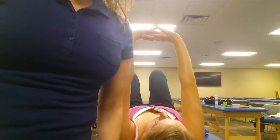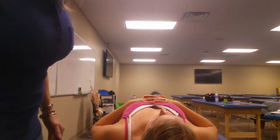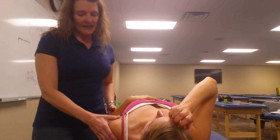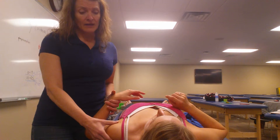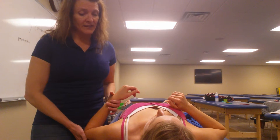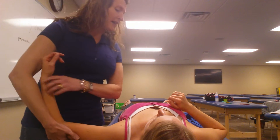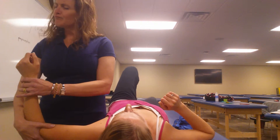I'm going to be demonstrating a muscle energy technique to increase abduction of the glenohumeral joint. I have my patient lying supine and I'm going to be on the side that I want to increase her abduction. She has posterior capsule tightness, so we would use the Tyler technique to get a baseline to see how much abduction she has. This muscle energy technique uses a contract-and-hold method to increase her abduction.